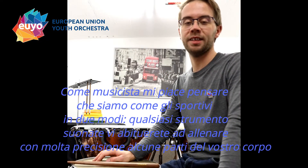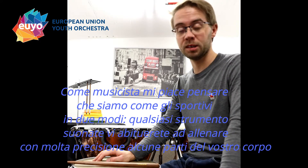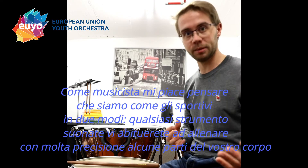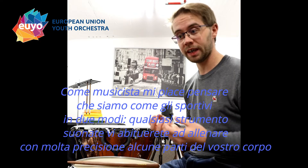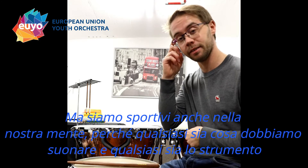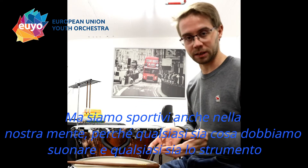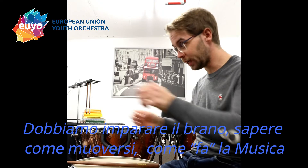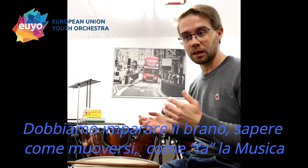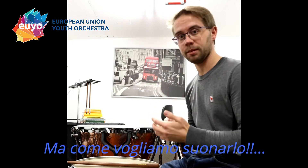As musicians, I tend to say that we are sportsmen in two kinds. We are sportsmen with our body — whatever instrument you play, you're using a part of your body which is moving and needs to be trained very precisely. But we are also sportsmen up here in our mind, because whatever we have to play, we need to learn the piece itself — where do I need to move, how is the piece going, but also how do we want to play it.